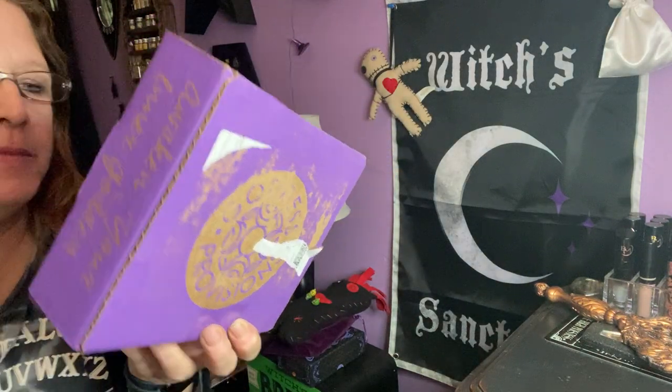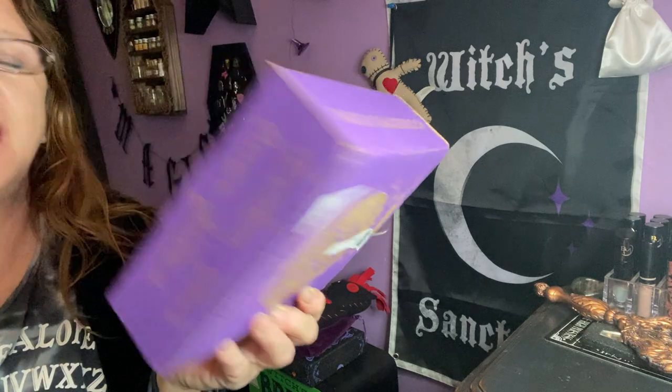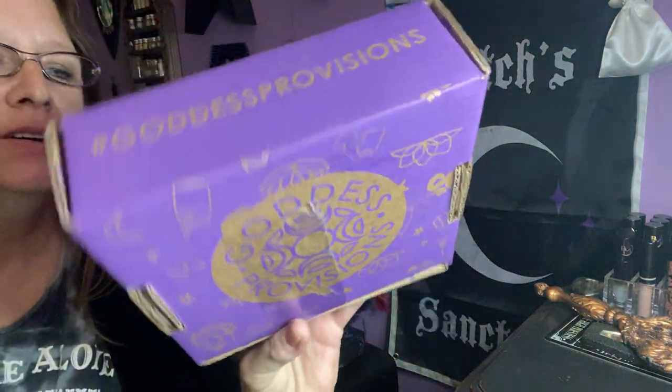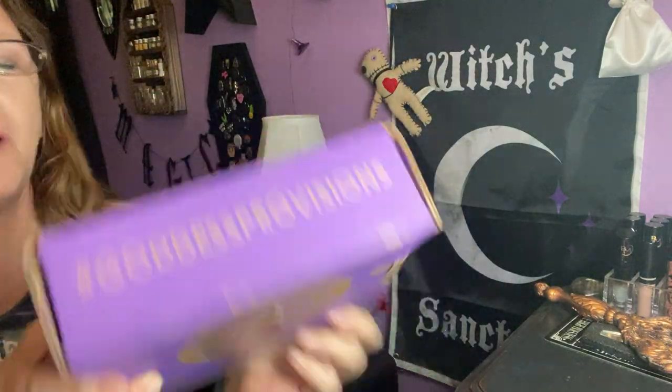Hello everybody, welcome to my channel. I'm Enchanted Moon, and today we're going to be doing an unboxing of the Goddess Provisions box. It arrived today, and we've got a little box this time.